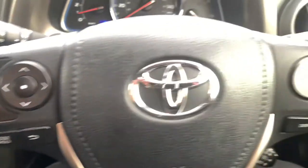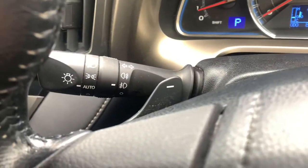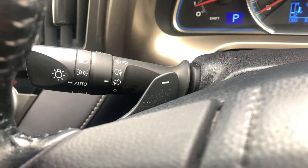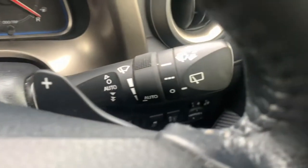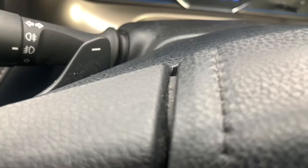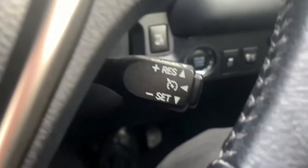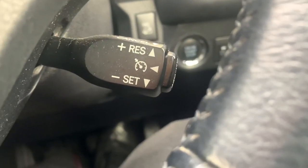You've got your controls on the steering wheel — Bluetooth controls etc. You have automatic headlights with front and rear fog lights, and automatic wipers as well. You have paddles on the back of the steering wheel for manual gear changing, as this is an automatic. You also have a third lever just here for your cruise control.